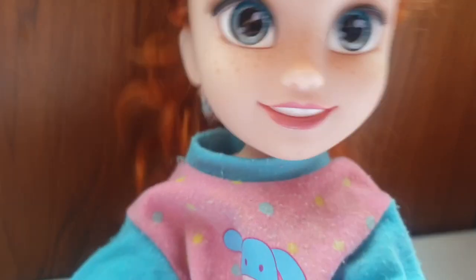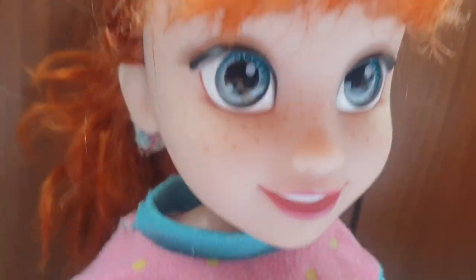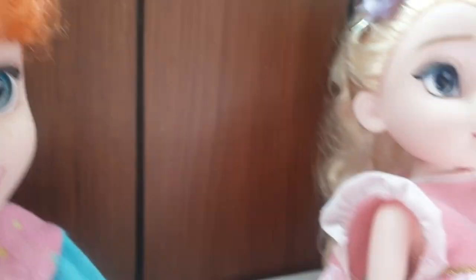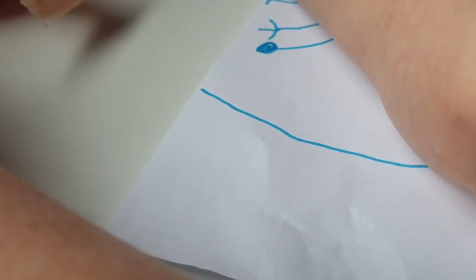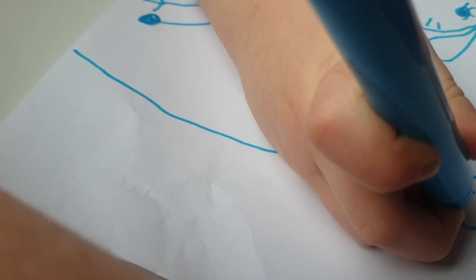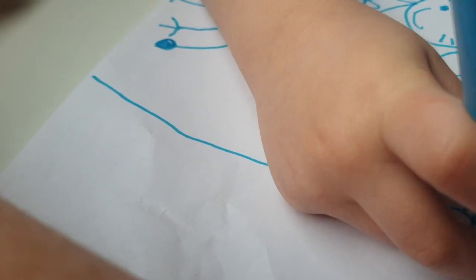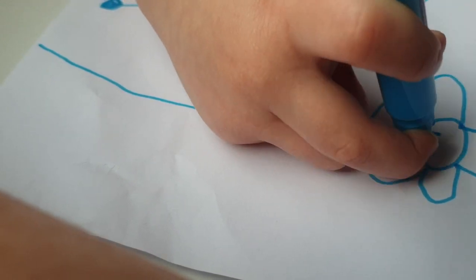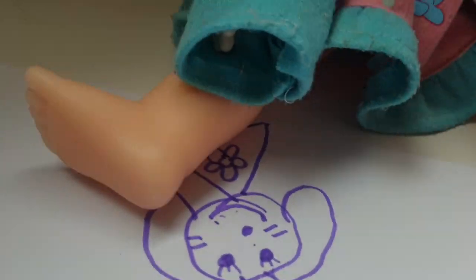Hooray! I did a dog! I didn't think I could do a dog! Thank you so much, Elsa. But can you do this? That's the same as my bow. What is it? It's like this. Yes. What are you doing? I'm doing a flower, Anna. Oh — next to the dog.